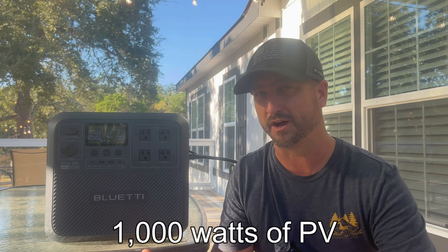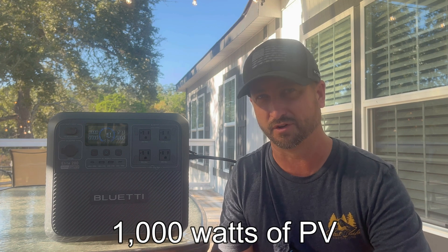In the event of a power outage, I would use this to run a couple of refrigerators, a TV, some lights, internet — those types of things — and it can run those for quite a while, boasting over a 2 kilowatt-hour battery. You can hook up up to 1,000 watts of solar panels between 12 and 60 volts, which the charge controller will accept. At 1,000 watts, if the sun's out, you can run all those appliances and still get a charge on your batteries.